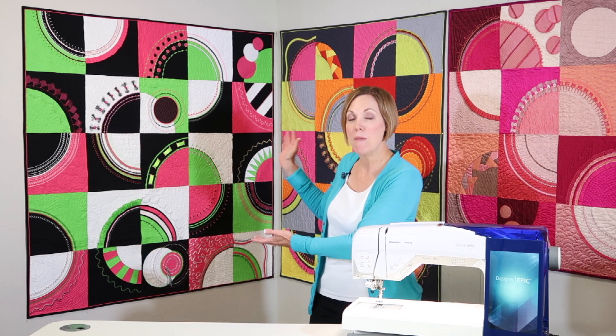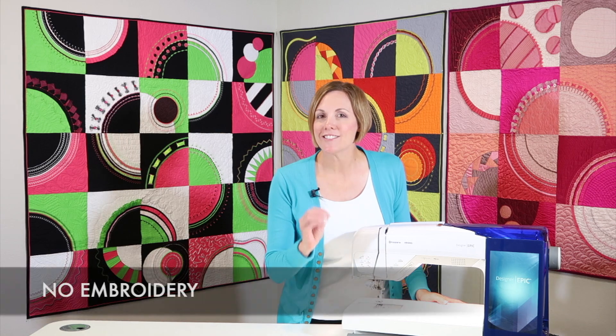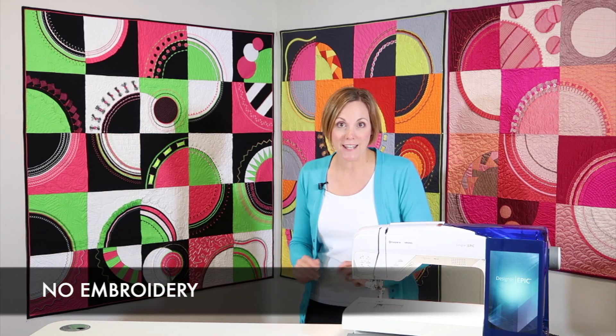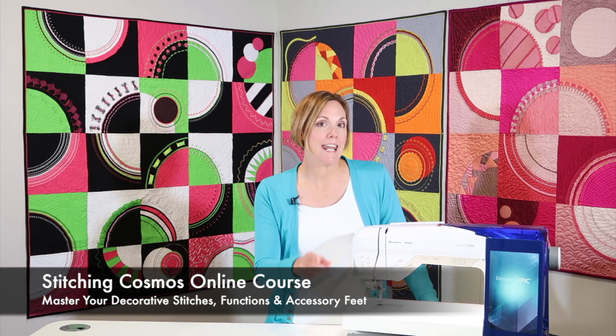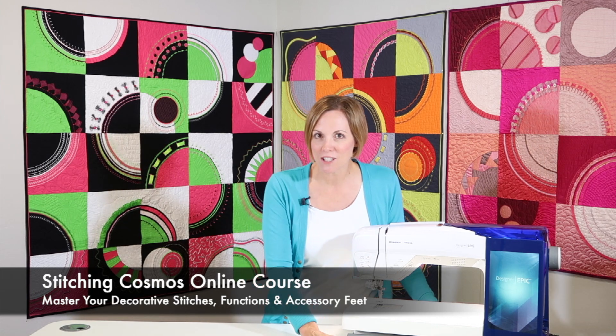You're going to get to watch me make this entire quilt on the sewing machine. There's absolutely no embroidery involved in any of these blocks. We're going to help you master your decorative stitches, your functions, and it doesn't matter which machine you have, whether you have an older Husqvarna Viking or a brand new one. If you want to master every part of it,